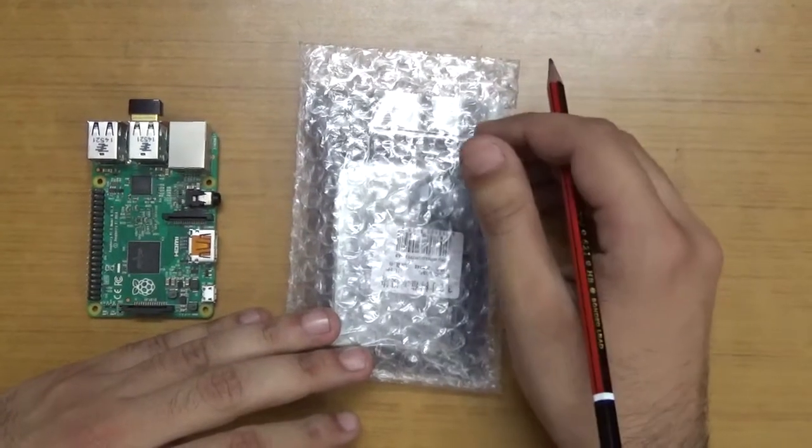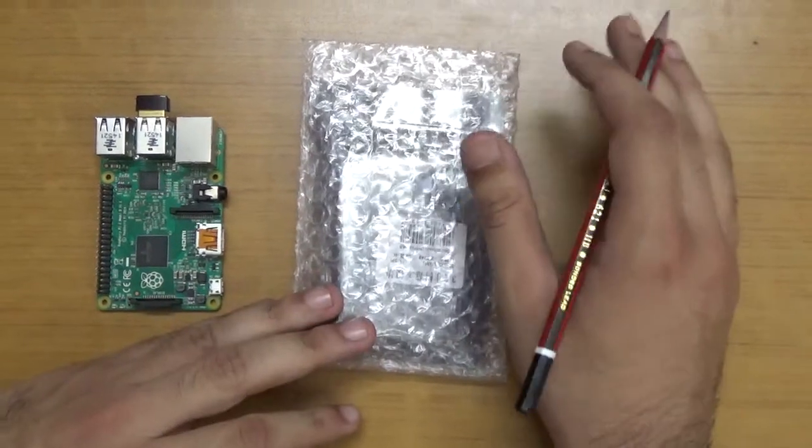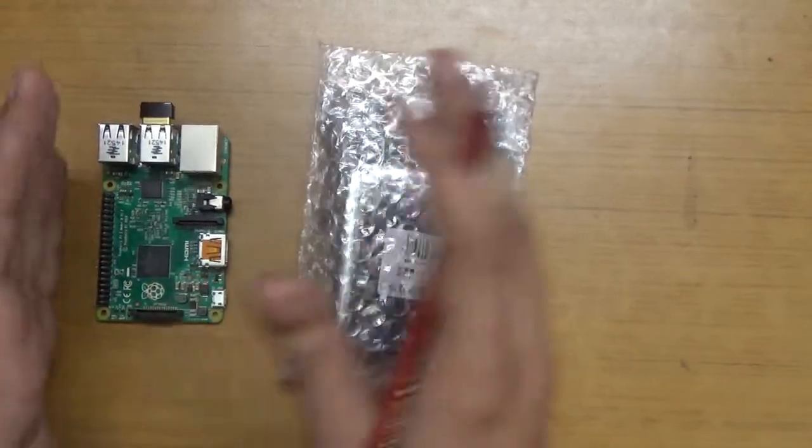Hello researchers, hope you are fine and doing well. In this video I am going to unbox an important hardware add-on for Raspberry Pi any model.